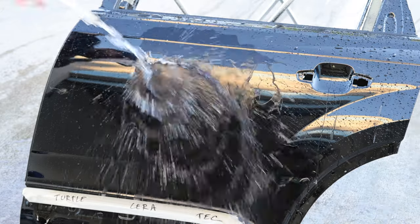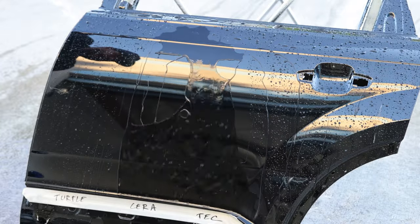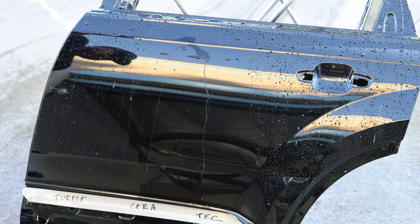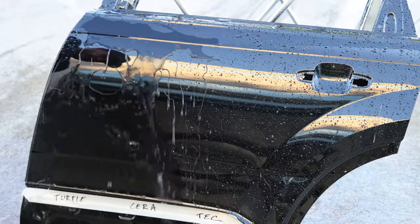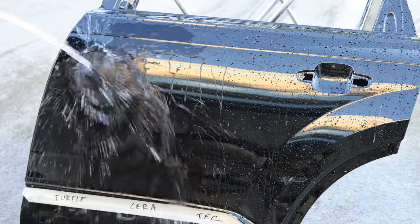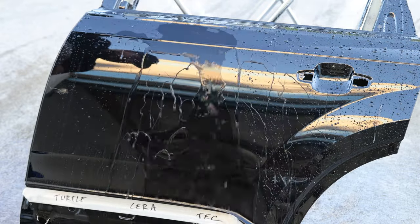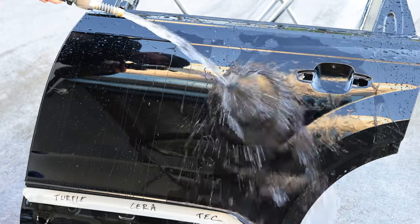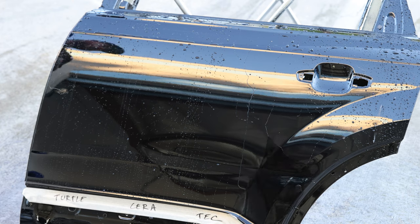When you put the water directly on the surface of the Cerakote, let it go, pull it off, it flashes right off — you can see that rectangle right away. Turtle Wax is doing the same thing, really, really fast. Cerakote is equally fast. Technician's Choice is slower but doing a good job.